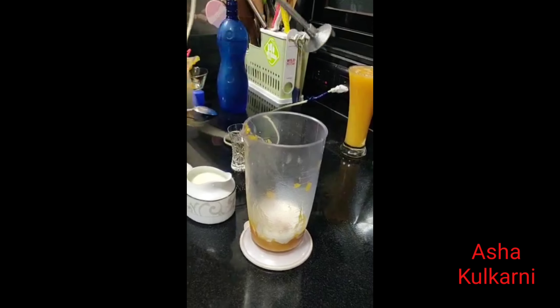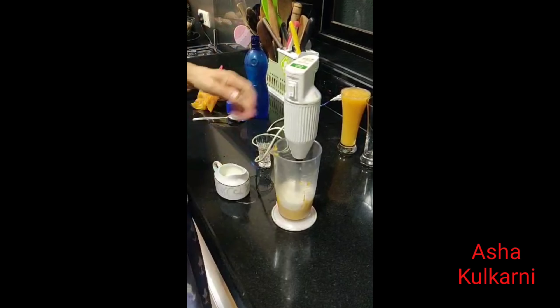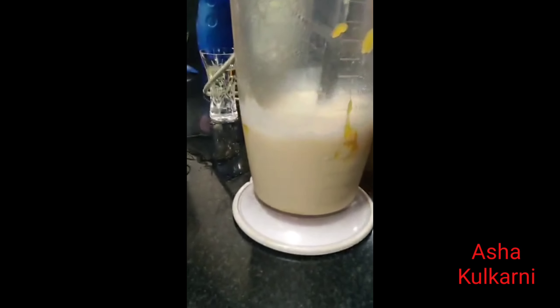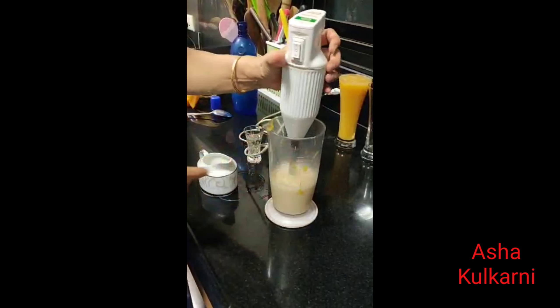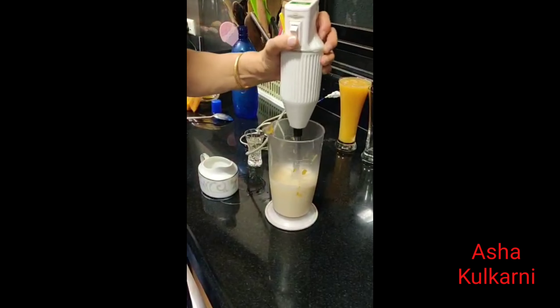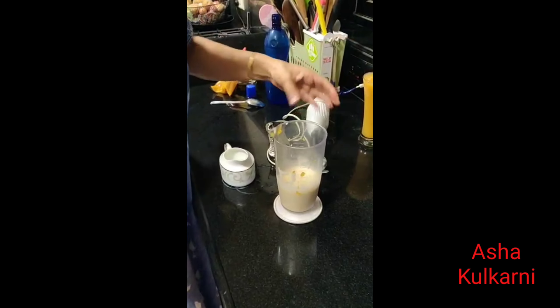Add a little milk first to blend it properly, then add some more milk to make it into a smoothie. Again, if you wish to add sugar you can add sugar. So our Bael smoothie is ready — it's good!